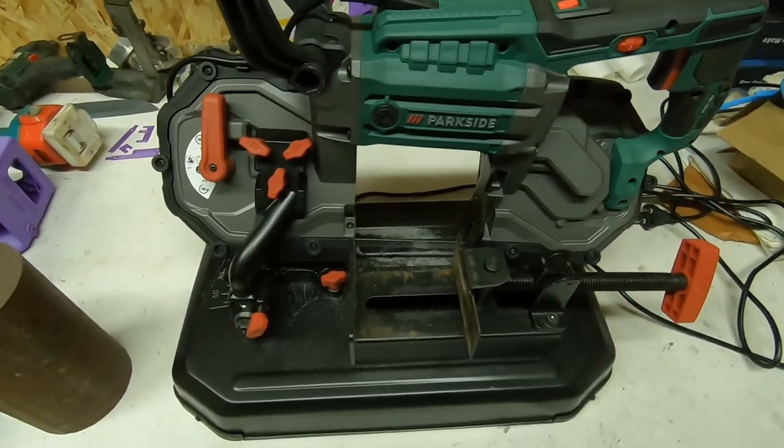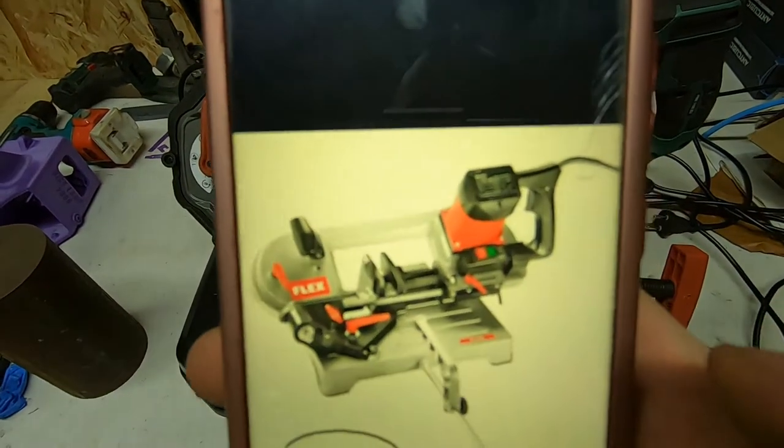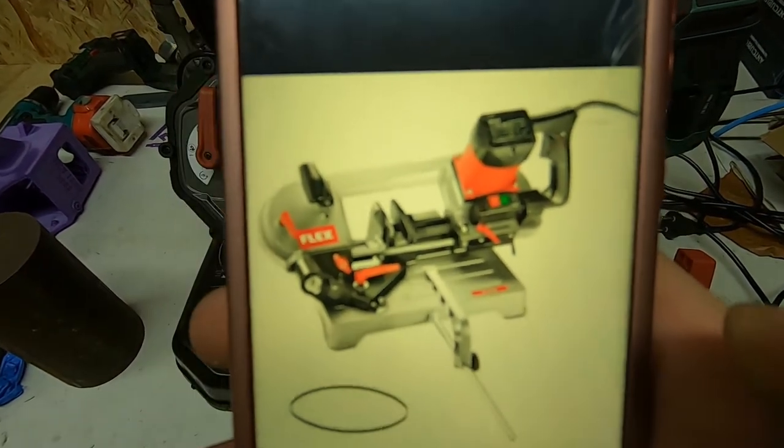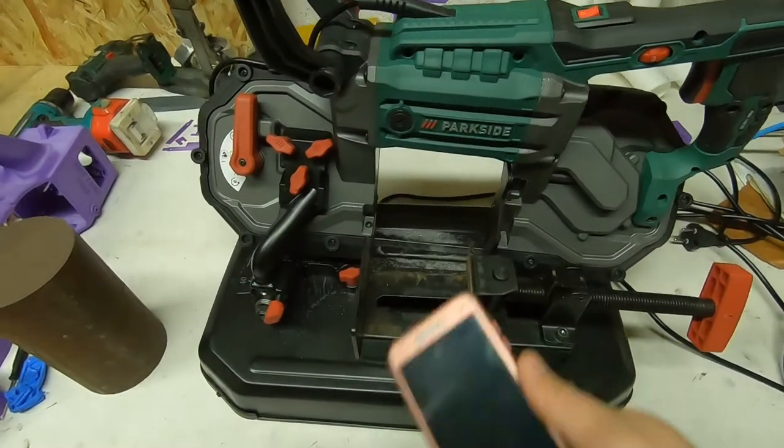I used to have a Flex saw — it's this one — and it's really a piece of shit. It costs three times as much as this saw.